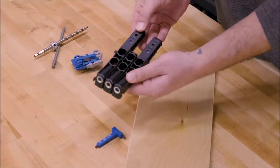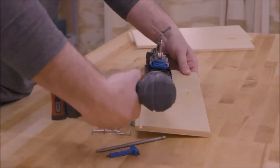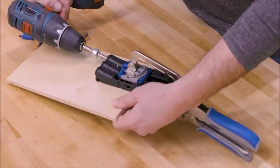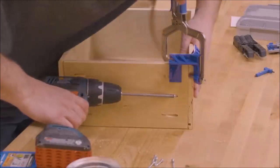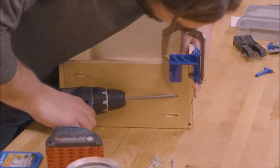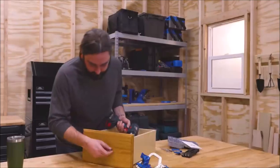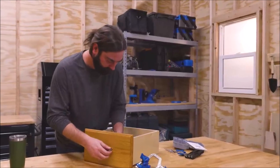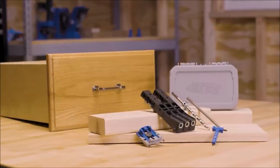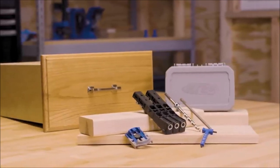The Craig Pocket Hole Jig Micro is also incredibly compact, designed specifically for half-inch and three-quarters-inch thick materials. Its smaller size makes it portable and convenient, perfect for on-the-go woodworking or smaller-scale projects. Whether you're a hobbyist or a professional woodworker, this tool will elevate your joinery game and allow you to create strong and reliable connections in smaller materials.